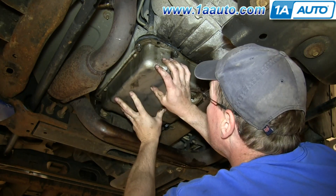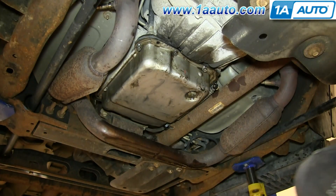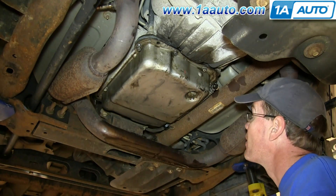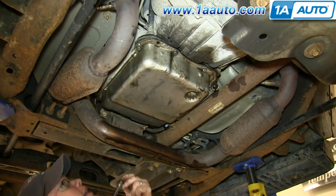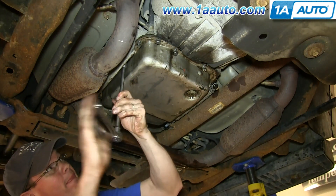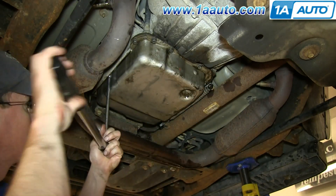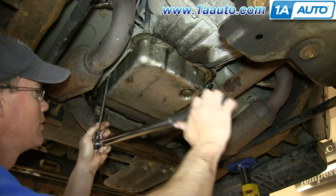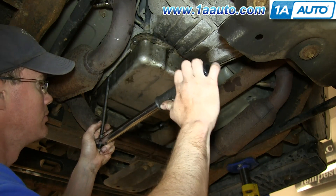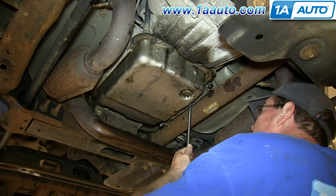Now start all the bolts in — I always start them by hand first, just make sure that you don't cross-thread them into the transmission. Start all the bolts in first and then tighten them up preliminarily. Now you want to torque each of these 13 millimeter bolts in a crossing pattern to about 15 foot-pounds. We'll fast forward as Mike does the rest of these.